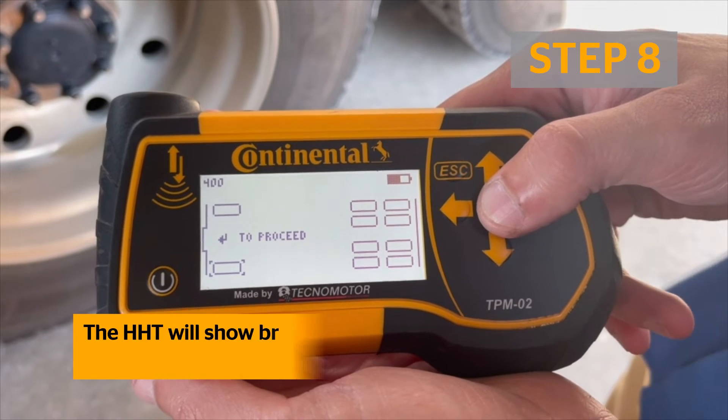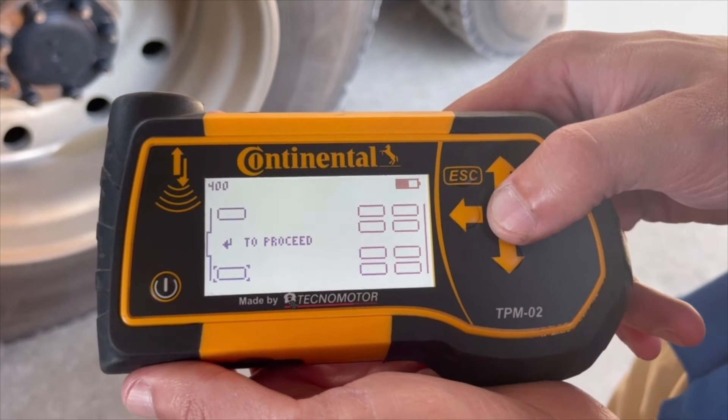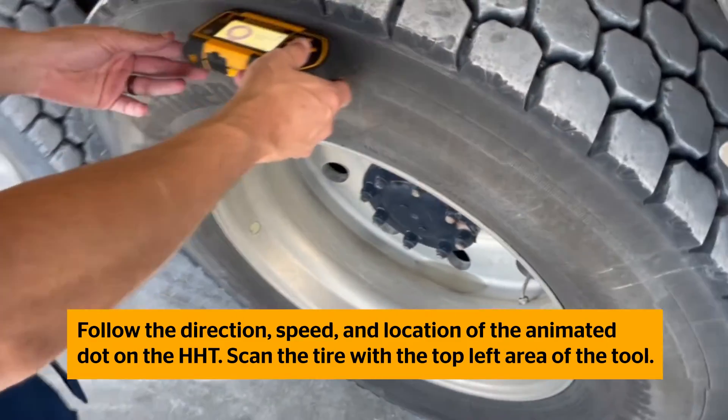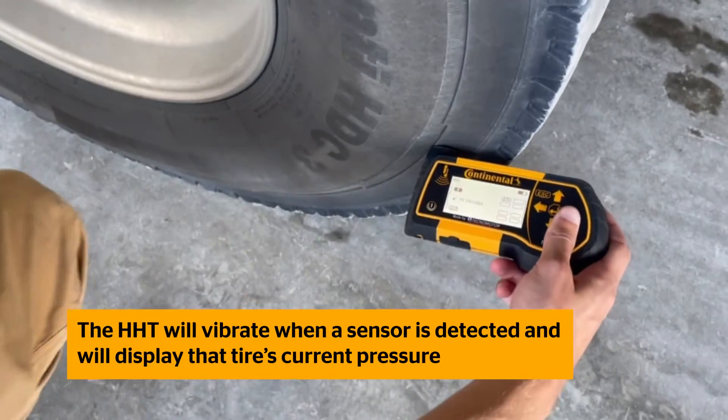The Handheld Tool will show brackets around which tire you need to scan. Using the left and right arrows on the Handheld Tool, toggle to the type of sensor you will be scanning on the selected tire and press Enter. The tool will vibrate when a sensor is detected and indicate the current tire pressure.